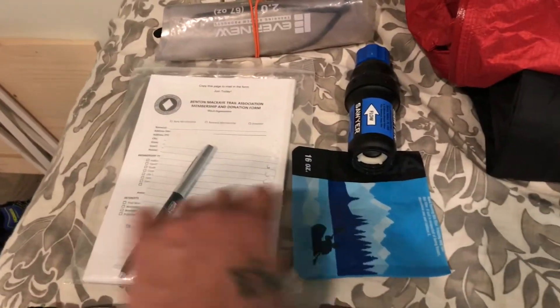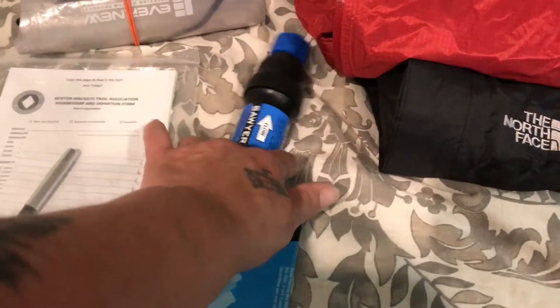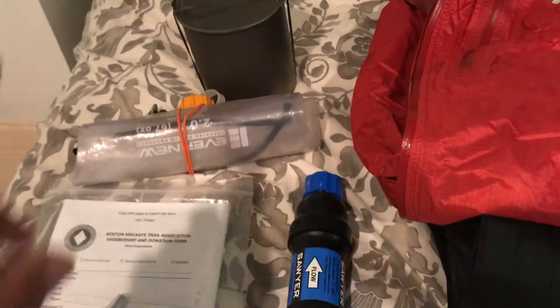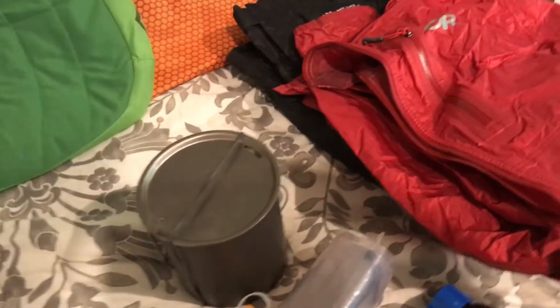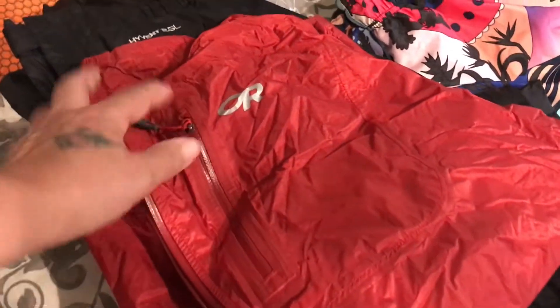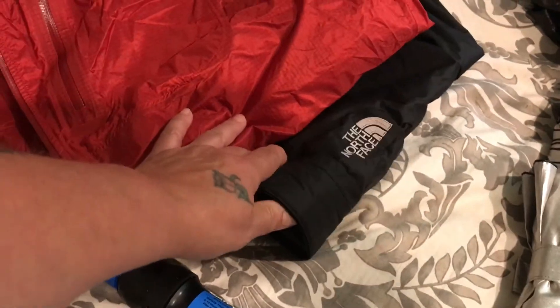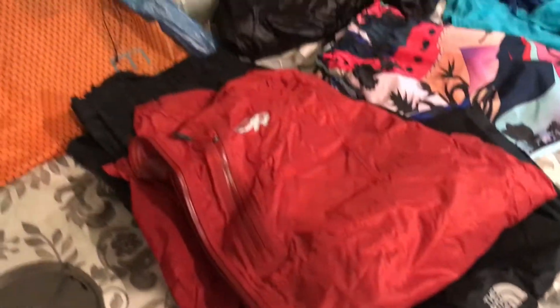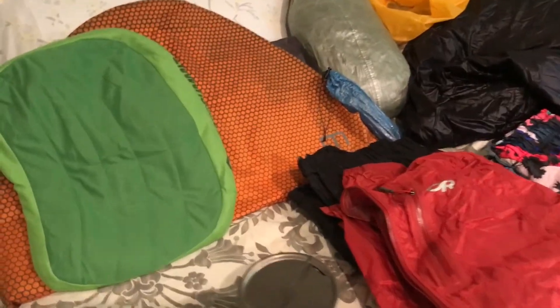My guidebook for Scoop and Mortar, and the Sawyer Squeeze, and an Ebernew 2-liter bag. I have the Snow Peak Pot, which I carried on the AT. This time I'm taking a lighter rain jacket — my OR. But I'm taking some pretty heavy rain pants from North Face because there may be some brushy areas and that'll save my legs a little.